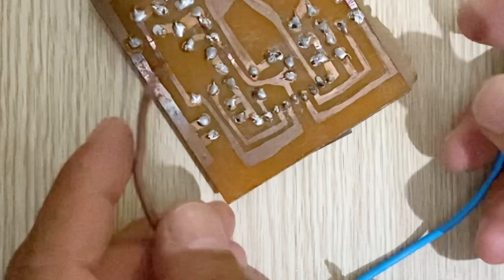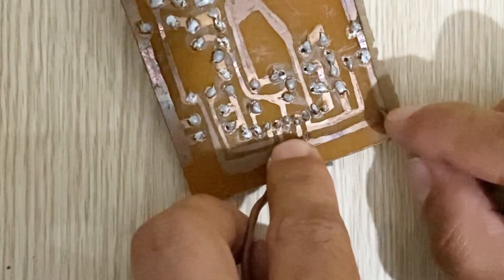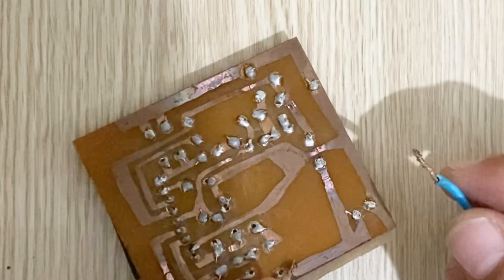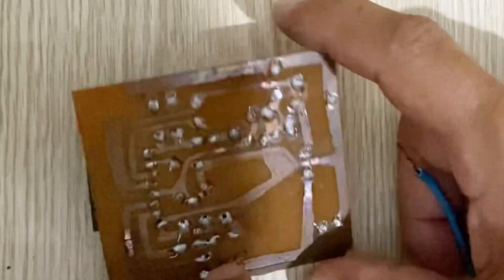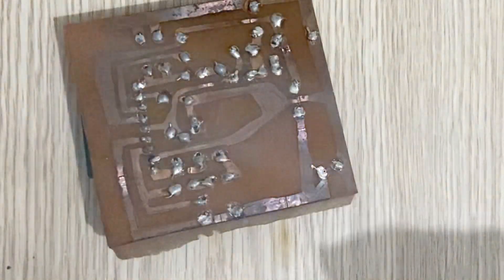Wow! Let's do this one — let's do this one, this is very thick. Wow, oh! Can you see that? Our battery is a very, very strong battery — it's really very strong.